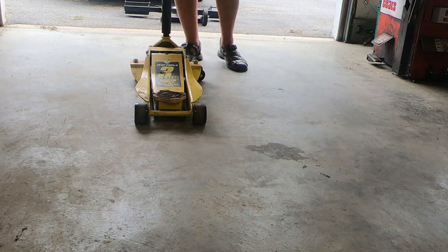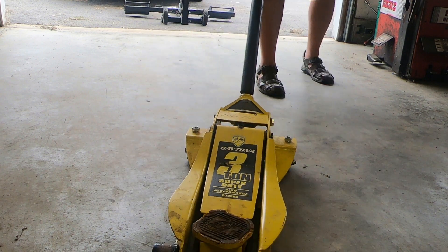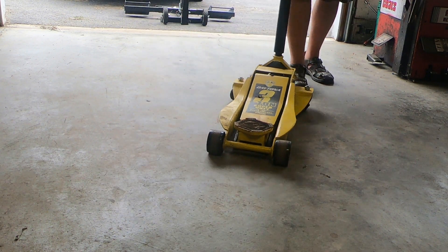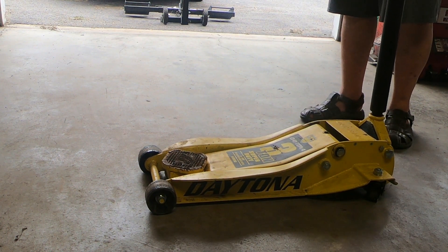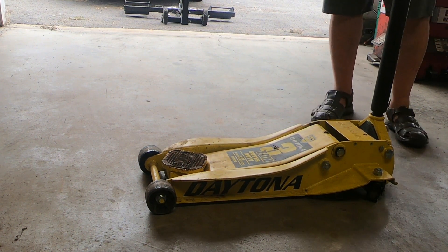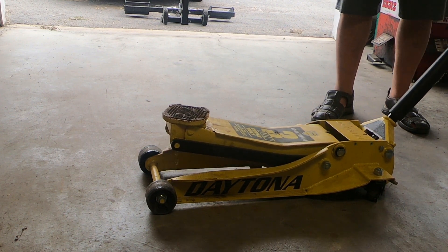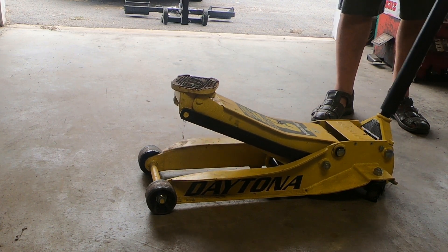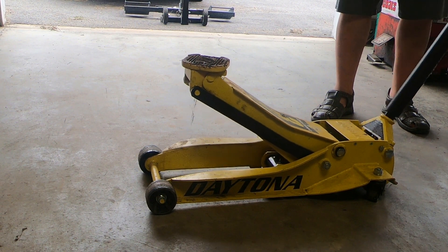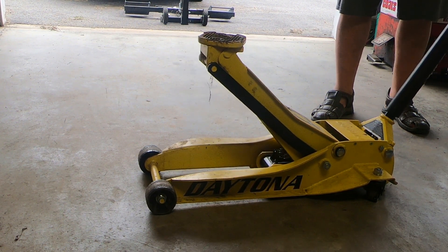Aside from the obvious reasons so the jacks are easy to maneuver from one location to another, there's another reason you may or may not be aware of. As you raise the jack it doesn't go straight up — it has an arm that pivots. This means that the saddle is going to move and the wheels will need to move to compensate for this.